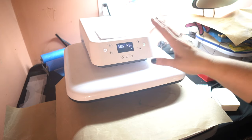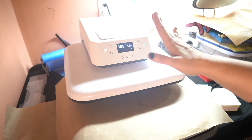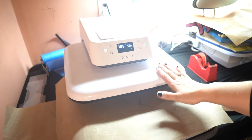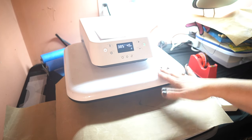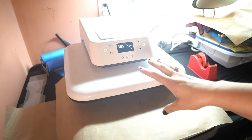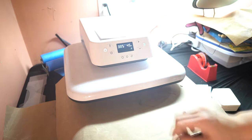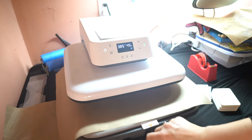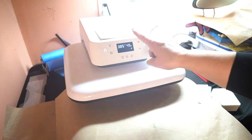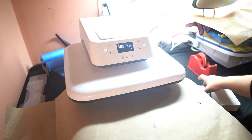Here is my heat press — I have the HTV heat press. This thing is absolutely amazing. I've done a few videos on it already, so if you're new, go check those out. There's no pressure you have to twist or turn or pull down — you just slide it in and out. I have it set at 385 degrees for 45 seconds. That's what works for me.